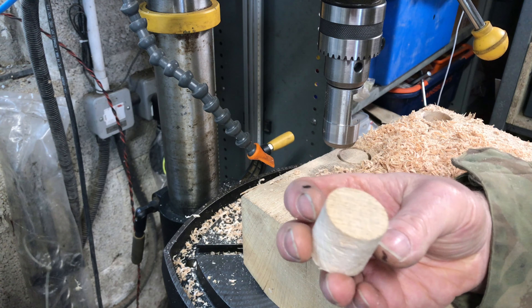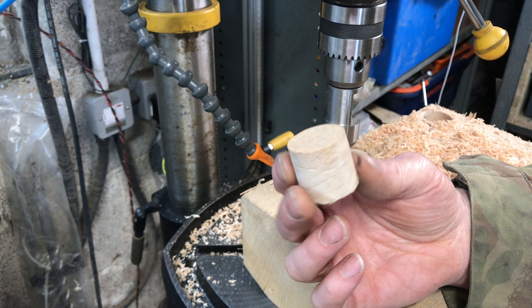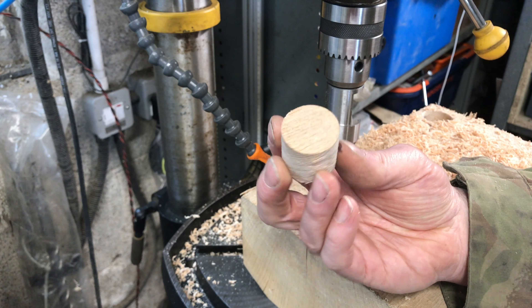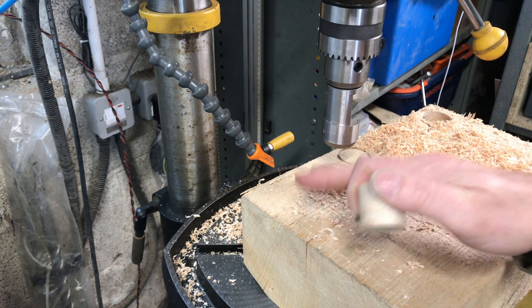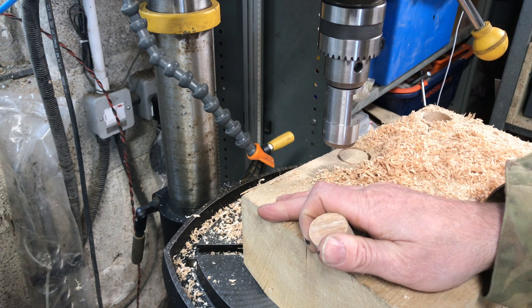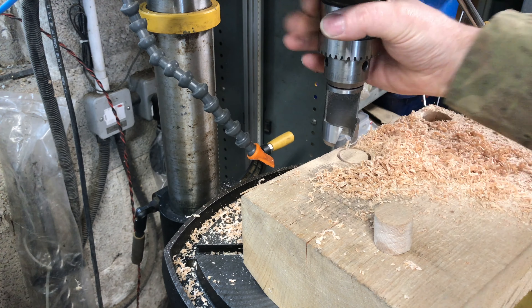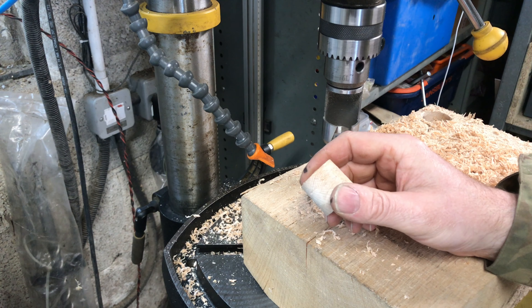Hi, good morning, welcome back to Mike Makes It. I'm in the garage, I've got some oak sleepers I'm cutting up for the garden and I need to make 40 of these plugs — they're dowels — to fit into the holes that I'm going to drill into these oak sleepers to bolt them to some steps I've got in the garden.